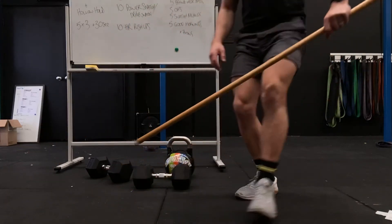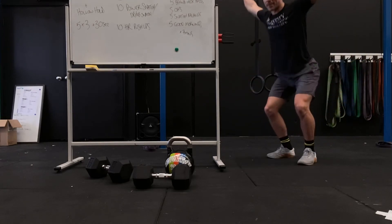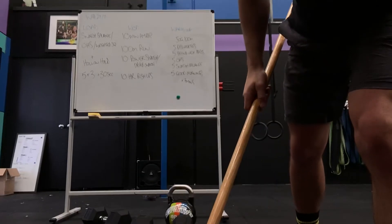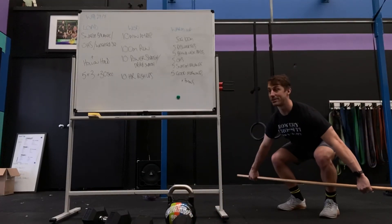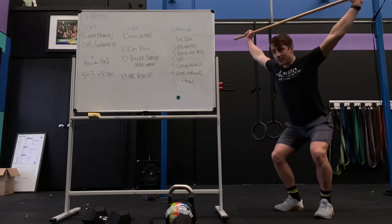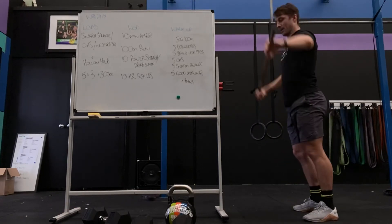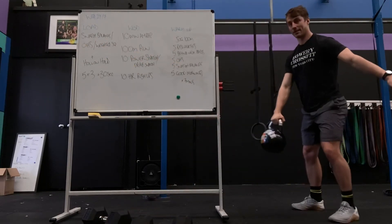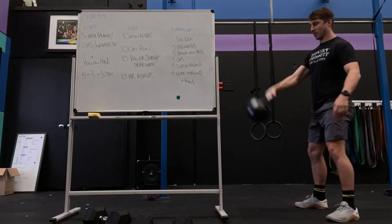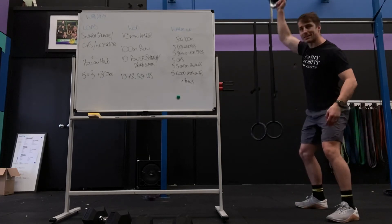Then we move on to power snatch. If you've got a bar, 10 reps from the floor — jump, catch, stand up. Chest up, weight more forward, steady, push through the legs, get to your hips, jump, catch. For dumbbell or kettlebell, treat it more like a kettlebell swing with the shrug and punch — swing, shrug, punch — as opposed to from the floor, because it ends up a bit awkward. Or you can do alternating dumbbell snatch.